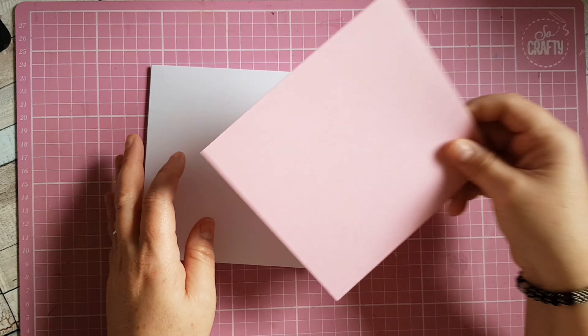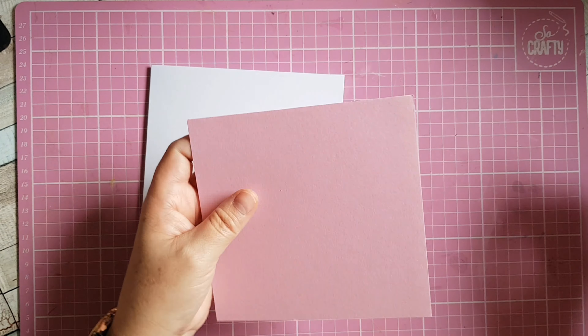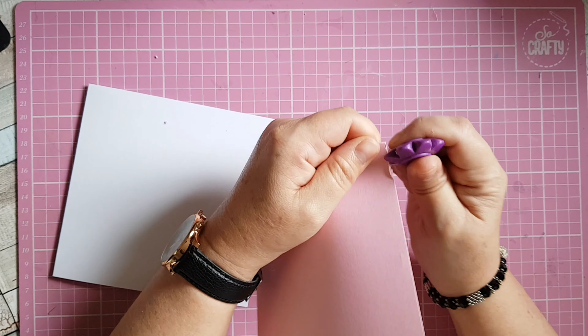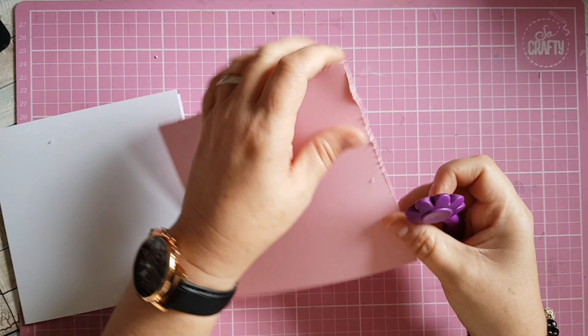I'm going to be making a card today. I've got a six by six base card and a piece of pink cardstock. I'm just going to use my distress tool and distress this cardstock up a little bit, just right around the edge.